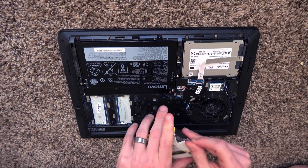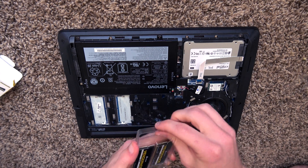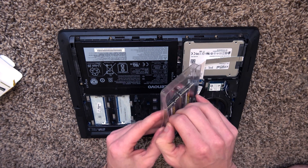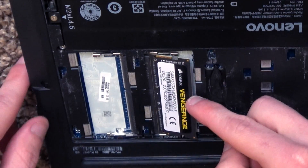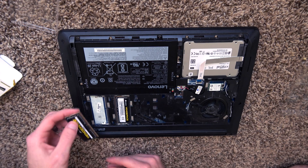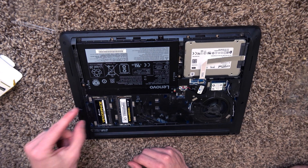You already saw me pull the other RAM stick out — we just got to get this in. Adding RAM to a laptop is one of the easiest upgrades you can do. We pull out one, it only can go in one way, push it in, down, snaps in. And then the other channel — same thing — push it down, snaps in.